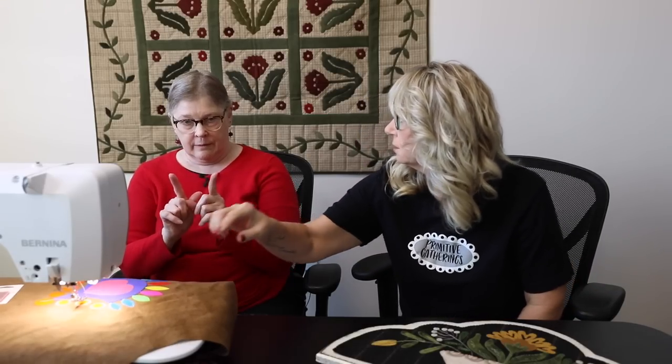A variety of Bernina machines can do this stitch. You want the 9mm machines — meaning the foot, the base, and the feed dogs support a 9mm wide stitch. The compatible models are the Bernina 480, 570, 590, 770, 790, and 880. The CAFE version does it as well — it's a new machine just recently introduced. Both of those machines are capable.